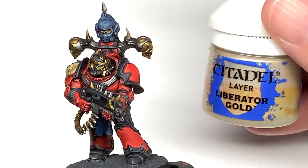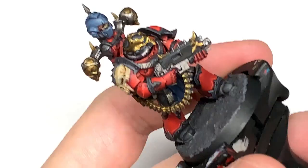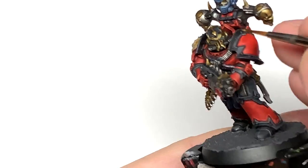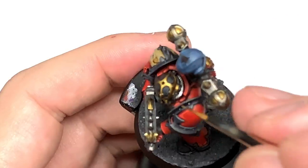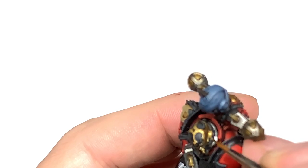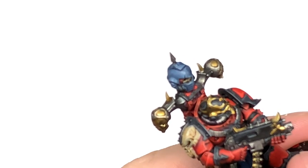Now we're going to use some Citadel Liberator Gold to highlight the Retributor Armour. You'll be covering about 50% of the area that you've used the Retributor Armour on when you've recoloured the gold. You're building up the layers as you normally would, but using the metallics in that way too, so it gives you that true metallic metal look.